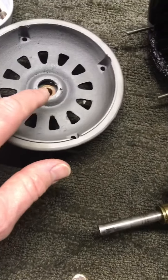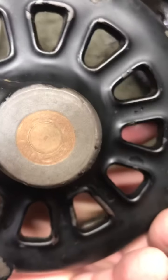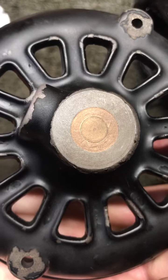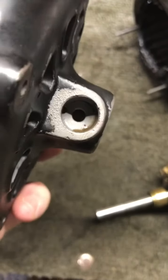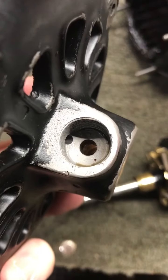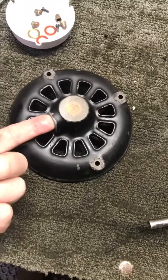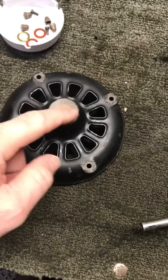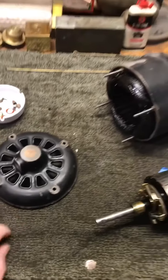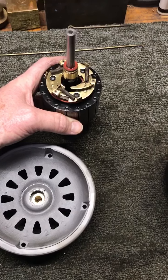Then we'll make new bearings. The bearings get pressed into here — you can see the old one down in there. There's the bearing; it's got that little cap in the center that keeps the oil from coming out the back of the motor, because this is where your oil cup screws in. There's a wick that goes down in the bottom of that hole, and that wick provides lubrication to the bearing. So we'll take care of that.